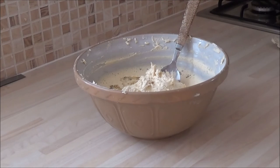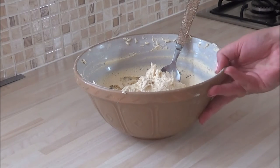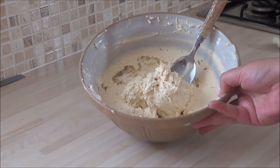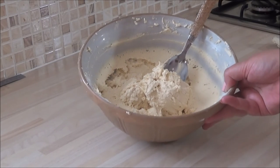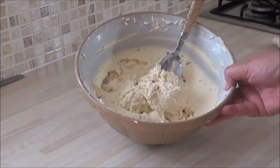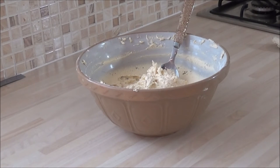I've mixed that all the way through. It very much looks like a solid texture and that's what you're wanting — it's kind of like choux pastry almost, but maybe a little bit softer. Once you've mixed all of the ingredients together, you're ready to pipe onto some greaseproof paper.